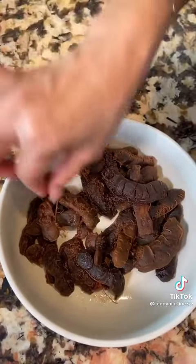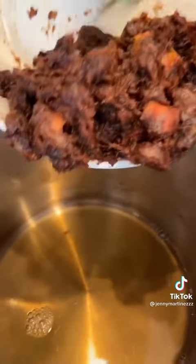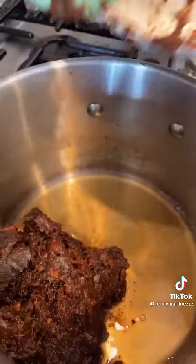Put it in a bowl and remove the veins and pits. Leave one quarter of the tamarindo juice, then add some of the pits back and let them melt.